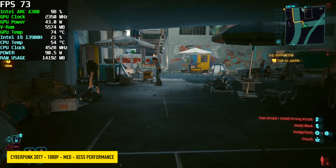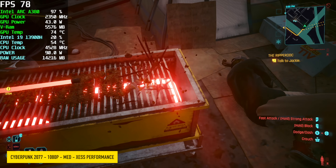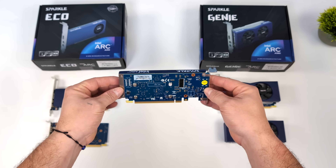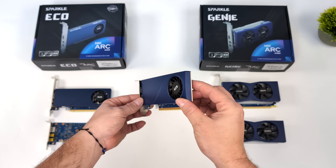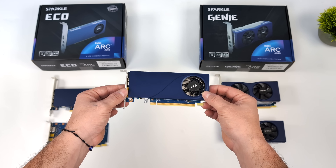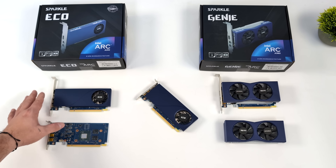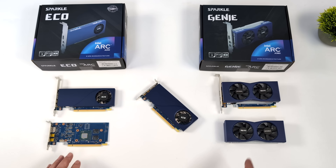The highest temps I saw was 76°C out of this card through all of my testing. For these smaller form factor thin builds like the MS-01, adding something like this really does help out with GPU performance. It's not for everybody since we don't have an easily accessible aftermarket cooler. I took the A310, swapped the coolers between the two, and sold my A310 for $60. There might be a market for it on eBay, and if you've got a buddy who needs a lower-power card, this could be a good option. That's going to wrap it up for this video.